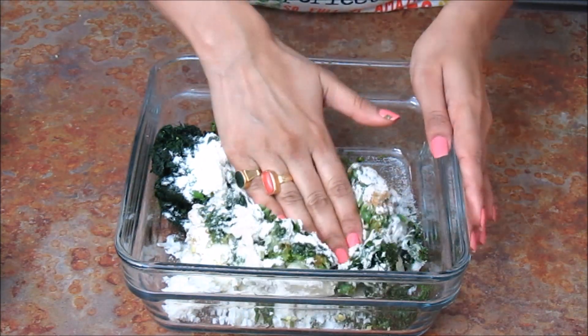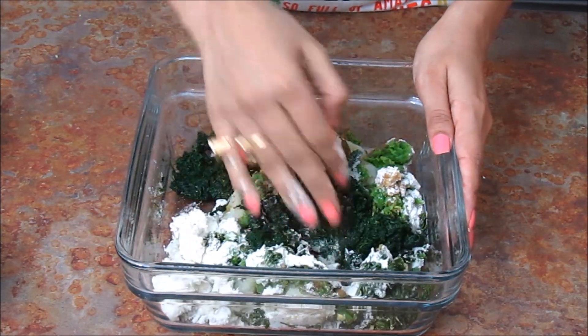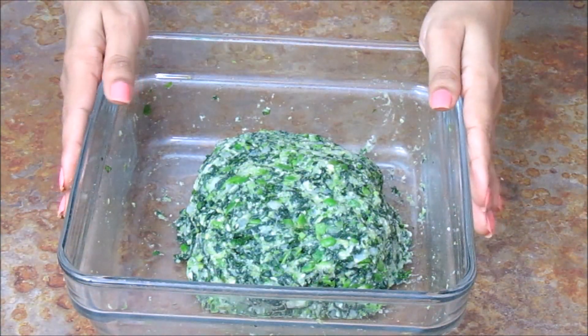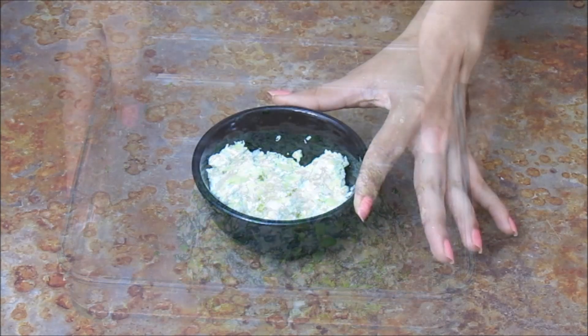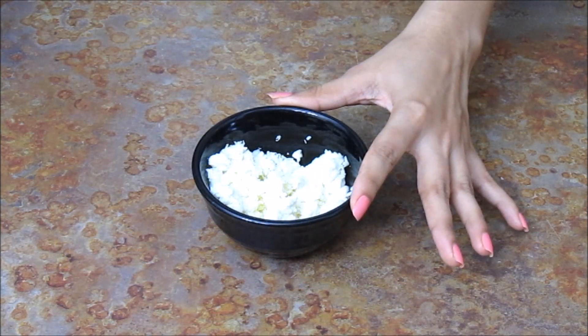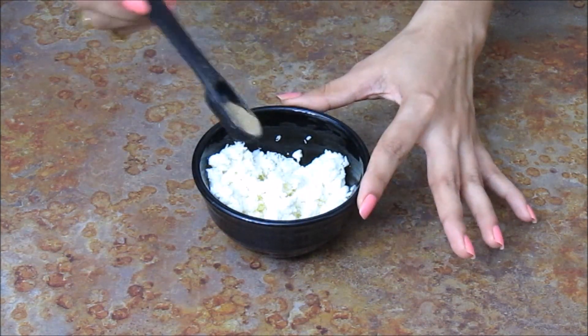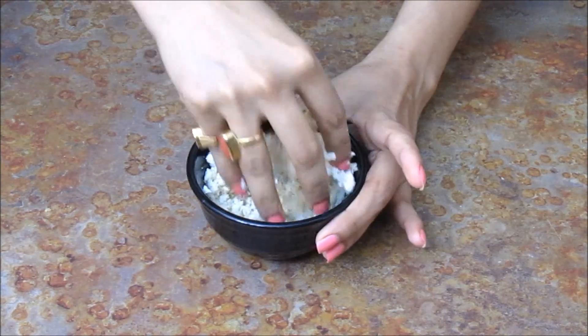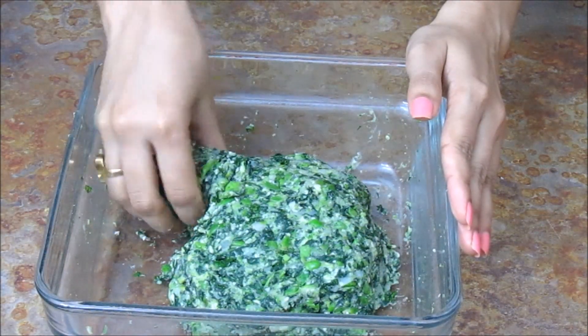Now mix everything. Our mixture is ready for Hara Bhara Kebab. In another bowl with cottage cheese which I have already crumbled, add some chaat masala. Mix it and keep it aside. Now let's start making our kebab.